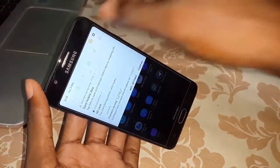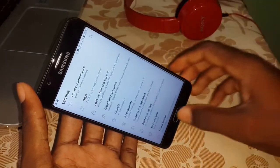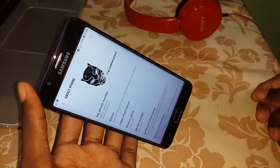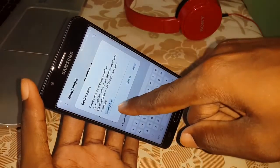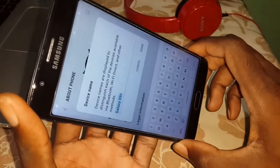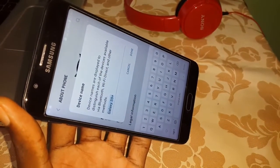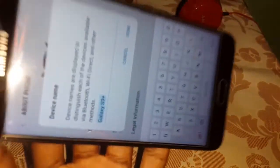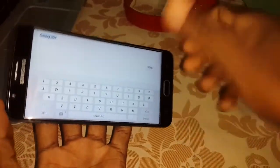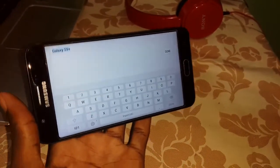It's done, my friend. Look at this — beautiful. Settings, about phone: wow, this is Samsung Galaxy S9 Plus ROM installed! Get ready now for the test review of this ROM. Subscribe today and like the video. It's done — what a shock, beautiful! Subscribe today and let's go for the next video.